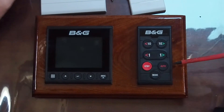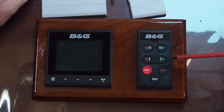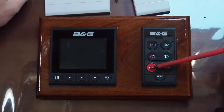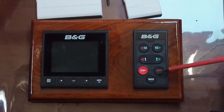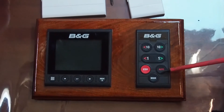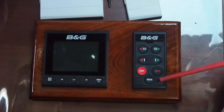It's a super simple setup with your controller — just port and starboard, one or ten degrees. Standby, auto, and mode. Standby or auto: auto makes the autopilot hold a heading. Then you can press mode, and if your boat type is set to sail, it'll switch to wind mode, and if your boat type is set to motor, it'll switch to no-drift function.